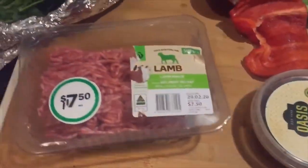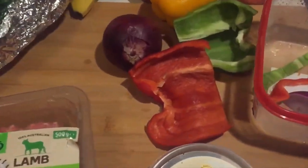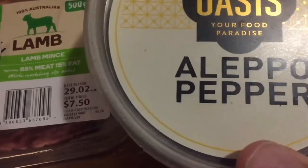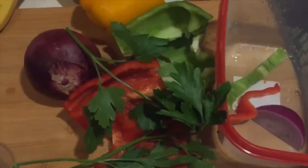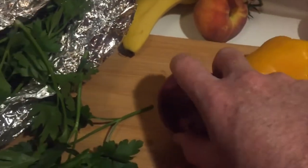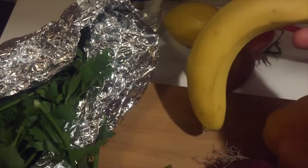Here are the ingredients that are going to make up this delicious recipe. The most important one is the lamb. We've also got Aleppo pepper — a delicious, spicy pepper — flat-leaf parsley (none of that curly rubbish), and a variety of different peppers: red, green, and yellow, plus an onion.